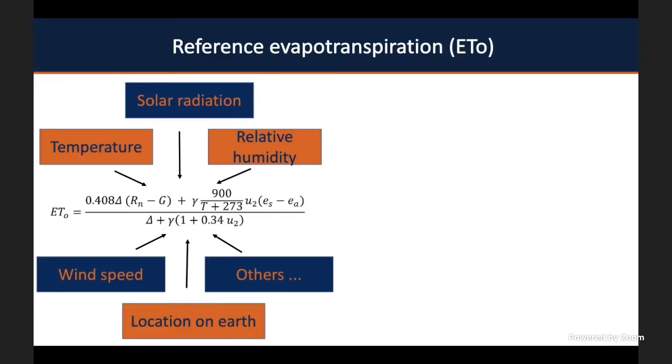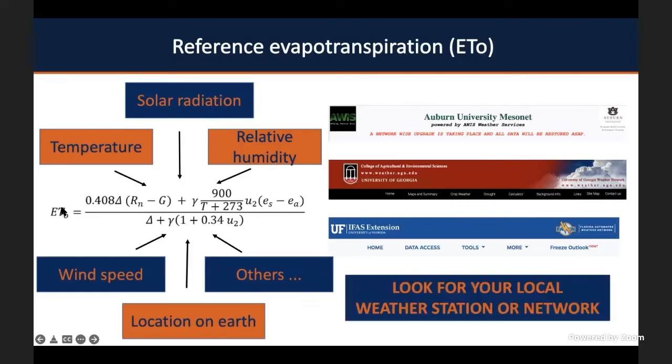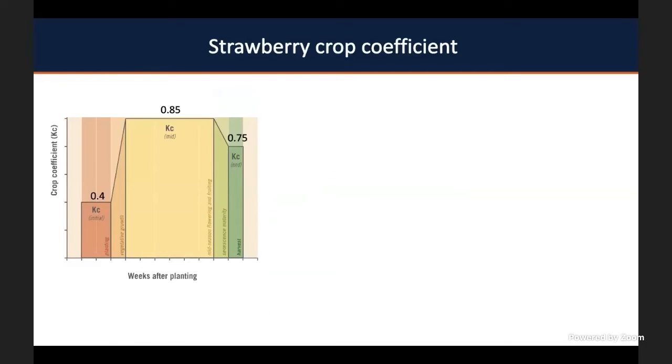To understand your system, you can use several weather stations. In Alabama, I would recommend the Auburn University Mesonet. However, our Mesonet sometimes doesn't have weather stations near the borders with Georgia or Florida, so you can also use the University of Georgia Weather Network System or the University of Florida Weather Network System. There you'll find all the information, or they already calculate reference evapotranspiration. That ETO is calculated daily, so you can find how much water is lost by your system daily.